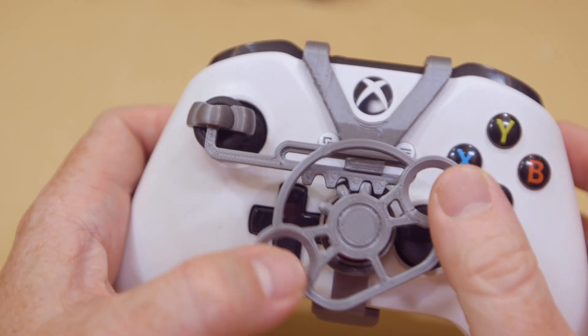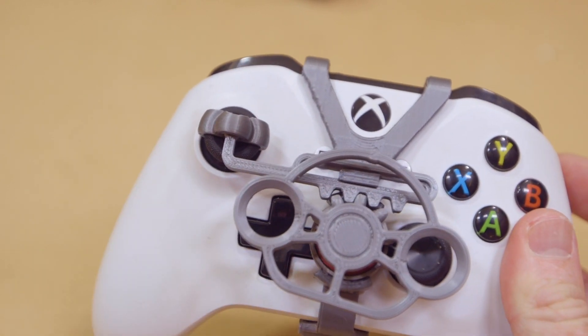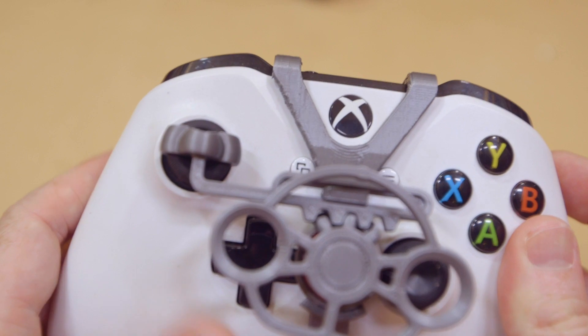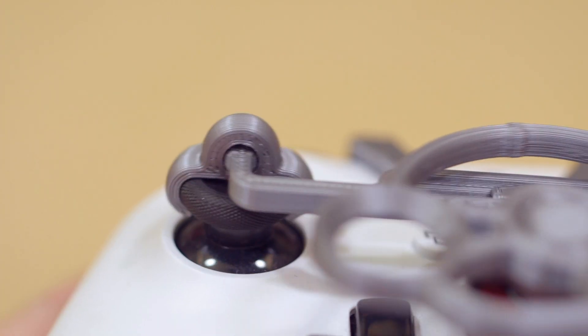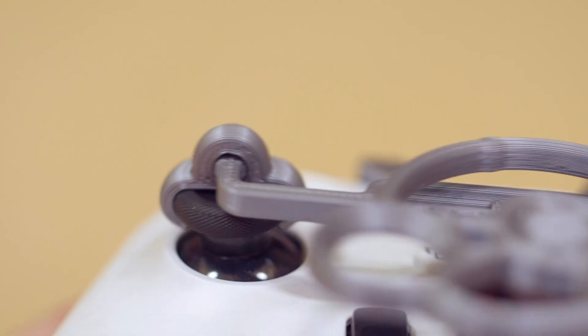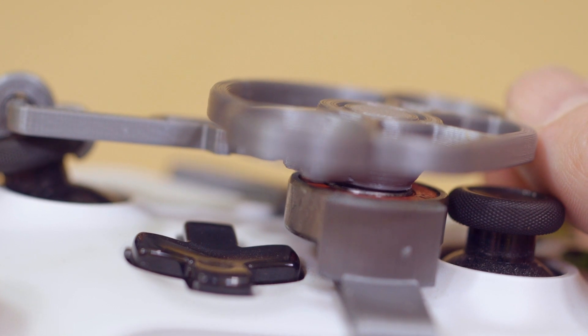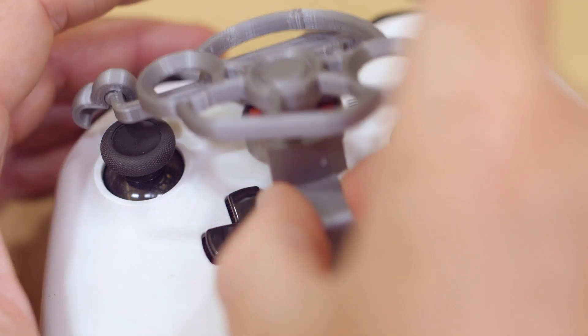Brent Scott posted this design of a 3D-printed adapter for an Xbox One controller that turns it into a little steering wheel that you can use with car games. The design prints in three pieces, though there are two different types of steering wheels that you can try. You have to supply your own standard skateboard wheel bearing, but aside from that, everything just snaps right in on an Xbox One controller.